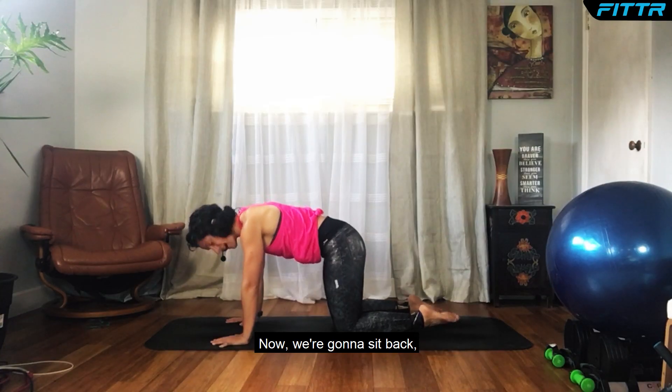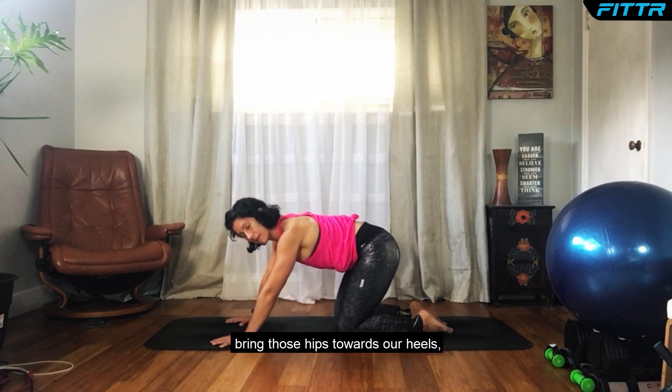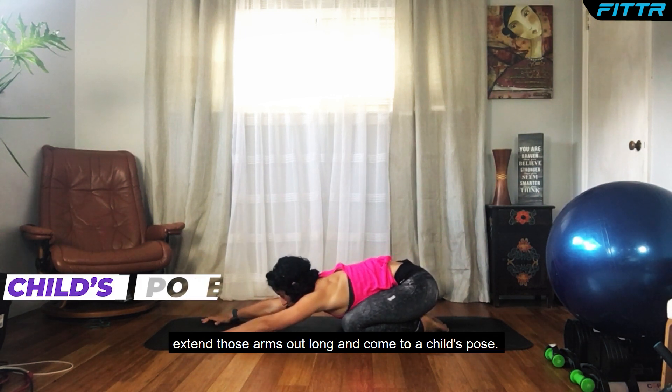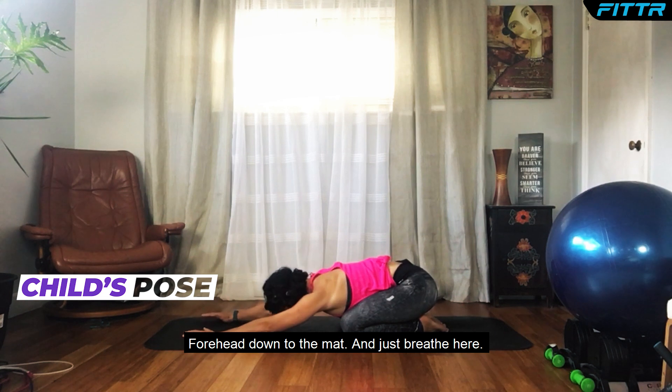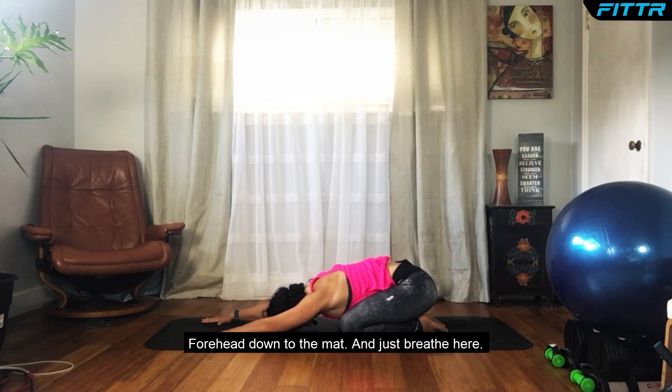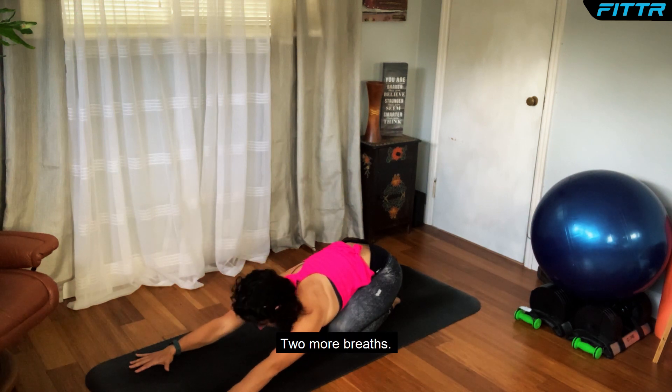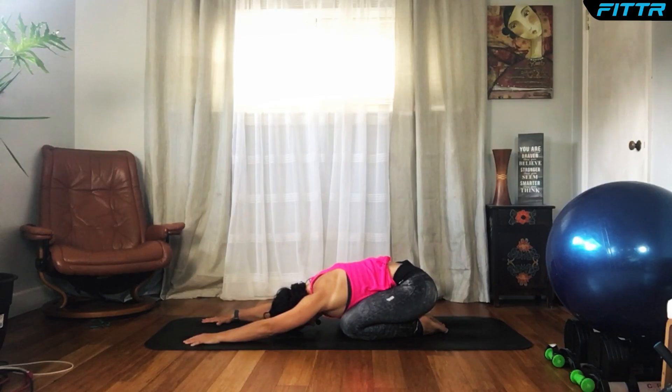Now we're going to sit back, bring those hips towards our heels, extend those arms out long, and come to a child's pose — forehead down to the mat — and just breathe here for three breaths.